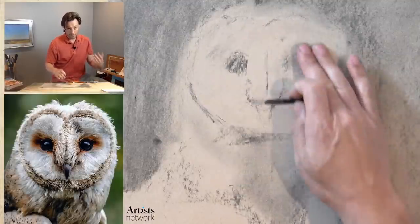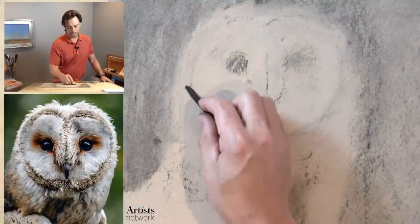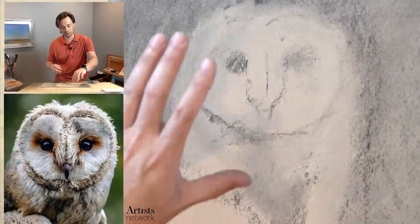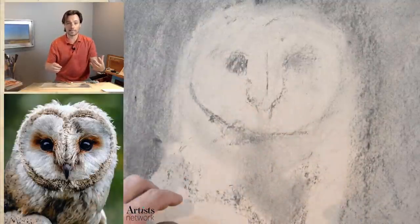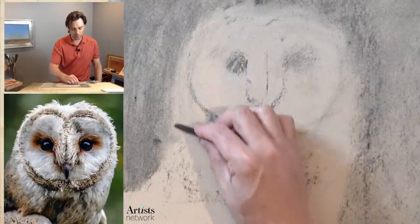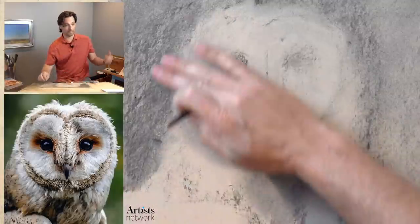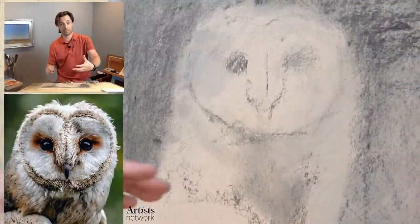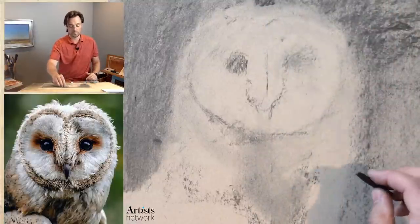As we start to lay the darks down and immerse ourselves in the drawing, our brain will have a tendency to calibrate to the toned paper and start to interpret it as a highlight. But we're going to come back in on top with white chalk to create a new context for those value relationships — it's going to pull out that contrast and those whites are really going to pop. When working with toned paper, I've found that when we stick with the darks for a while and then add the lights toward the end, it ultimately becomes a stronger dynamic rather than introducing the lights early on.